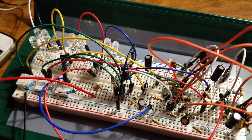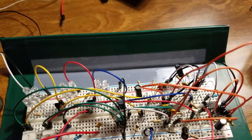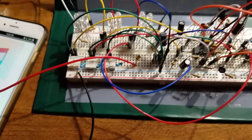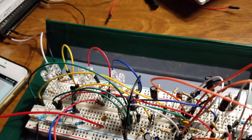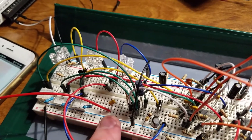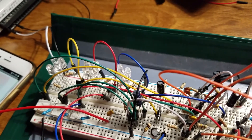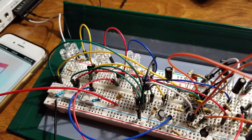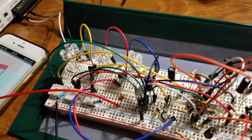This amazing circuit or tangle of wires and hardware is my color organ. Its purpose is to take in an audio signal and light up a series of LEDs based on the frequency of that signal. It essentially turns music into a color show.